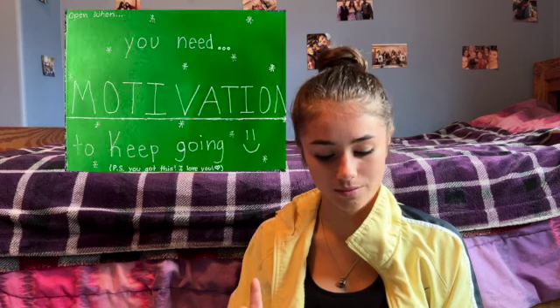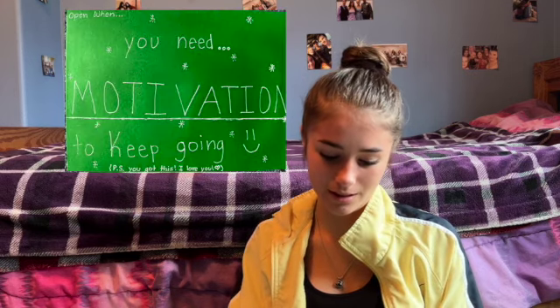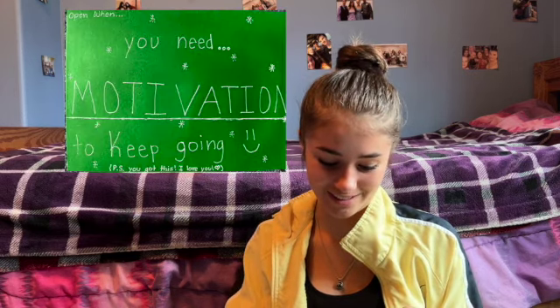This next one — I accidentally drew on it with pen, so I tried to turn it into a different design. I'm not really proud of the design, but I did 'When You Need Inspiration or Motivation,' and I wrote him a whole bunch of tiny little note cards giving him little inspiration for a rough day at school. The next one is similar but with a twist: 'When You Need Motivation to Keep Going — P.S. You Got This, I Love You.' I wrote him an even longer letter for when you have those harder days and just need a little something to get through.